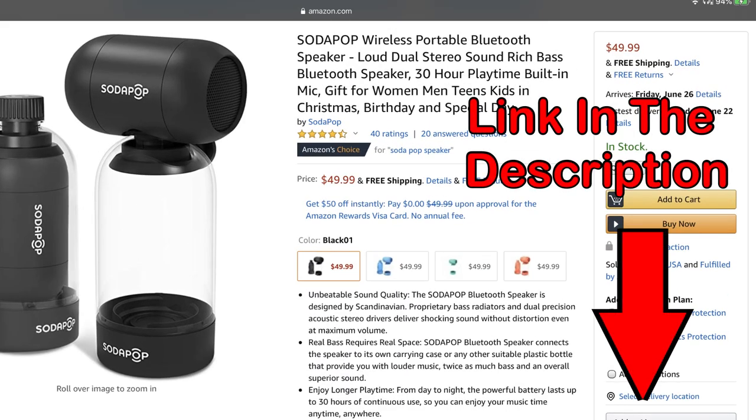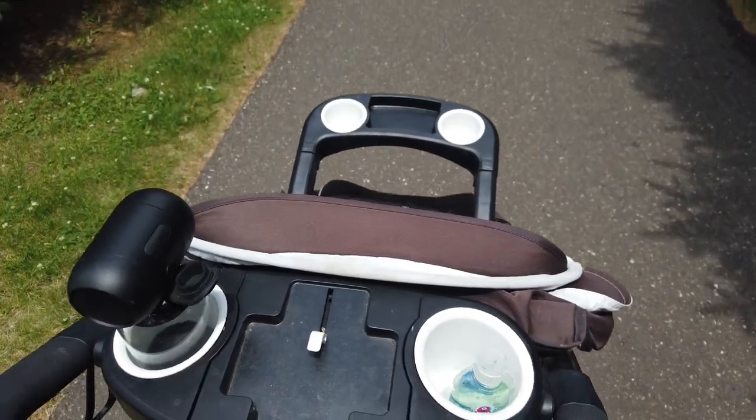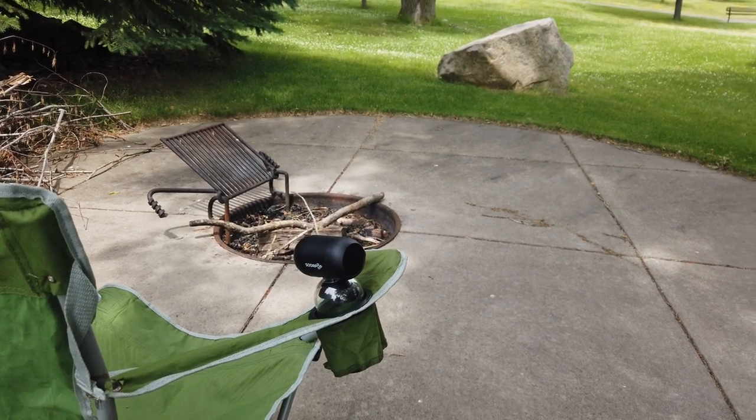The SodaPop speaker comes with a bottle, but the nice thing is you don't need to bring it with you on the go. The threads match up with most water and soda bottles, so you can purchase these on the road or once you've arrived at your destination, which makes the speaker even more packable. I use the included bottle when I'm at home and then purchase some sort of plastic water bottle or soda bottle to use while I'm on the go.